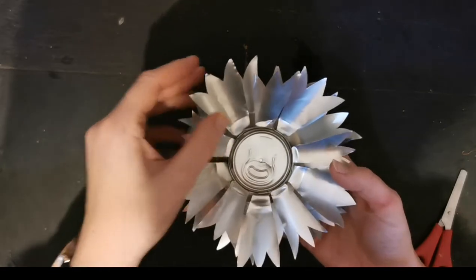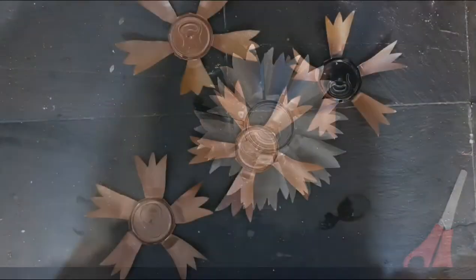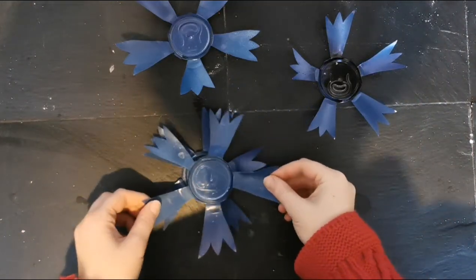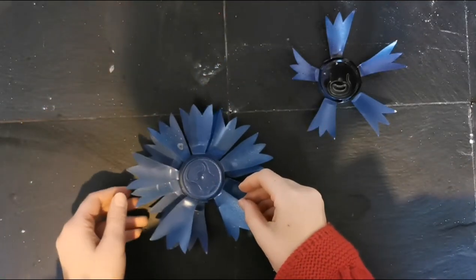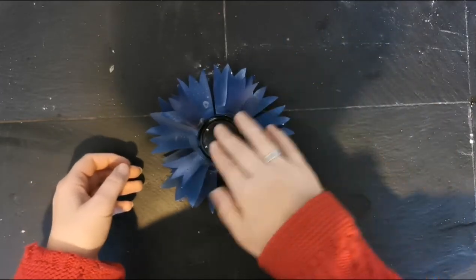Now I'm going to go and paint this blue. I've painted these and then all that remains to do is to stack them up, and then that slightly smaller one goes in the middle.